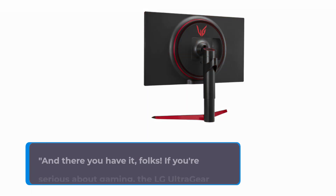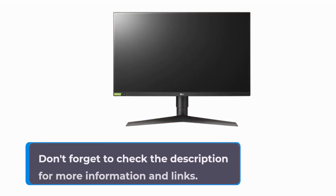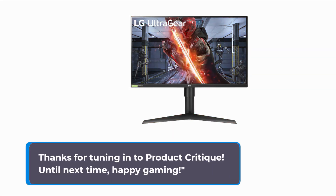And there you have it, folks! If you're serious about gaming, the LG UltraGear monitor deserves a spot on your setup. Don't forget to check the description for more information and links. If you found this review helpful, give us a thumbs up and share it with your fellow gamers. Thanks for tuning in to Product Critique. Until next time, Happy Gaming!